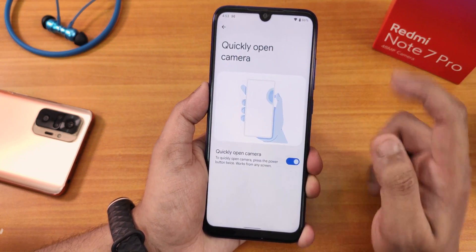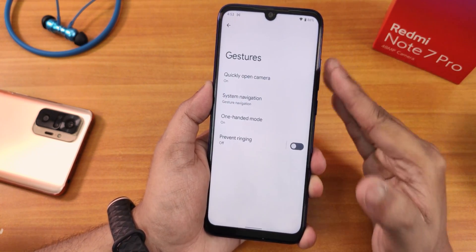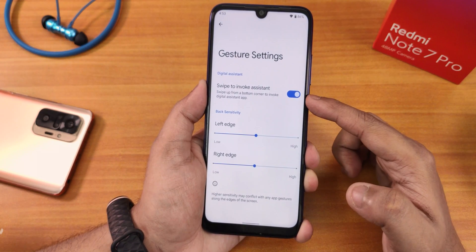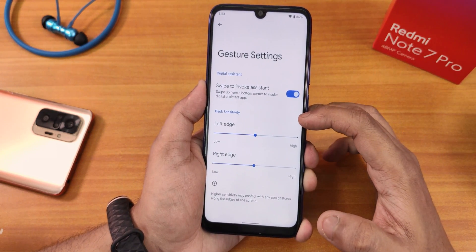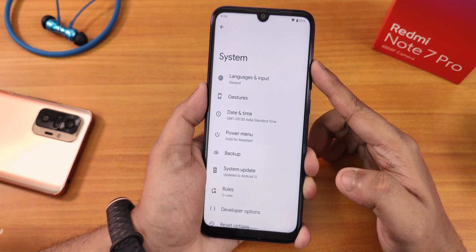The 'Quickly Open Camera' feature is there but double pressing the power button doesn't do anything — it might be broken. We have system navigation gestures with options for swipe to invoke assistant, left/right edge customization, and three-button navigation — no two-button navigation. The default keyboard is Gboard.